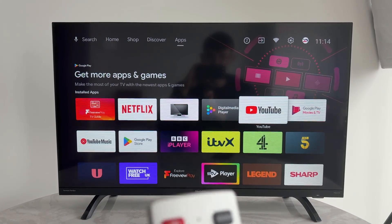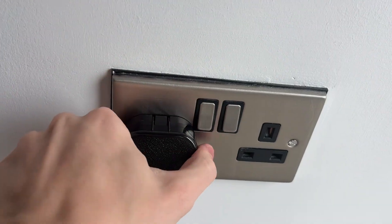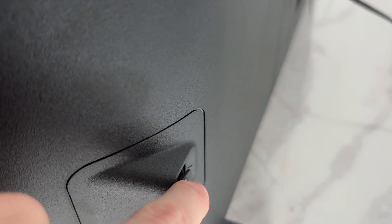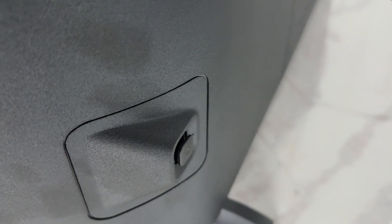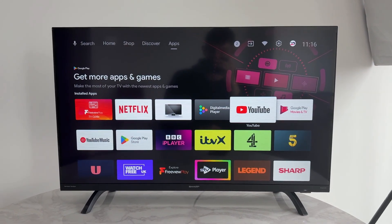If it still doesn't work, turn off your TV, then come to the wall outlet and switch it off and unplug it. Find the power button on the back or underneath it and hold it for a minute. When that passes, release it, plug it back in, and turn it back on. Come back to YouTube and hopefully now signing in will work.